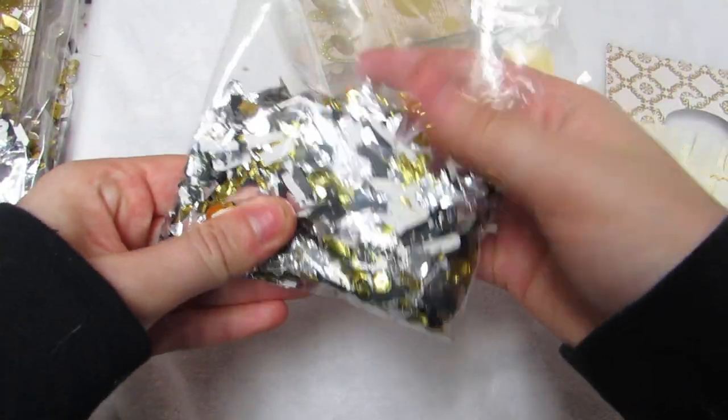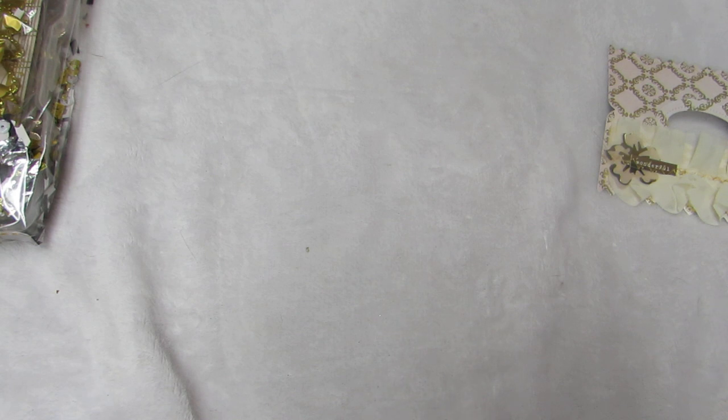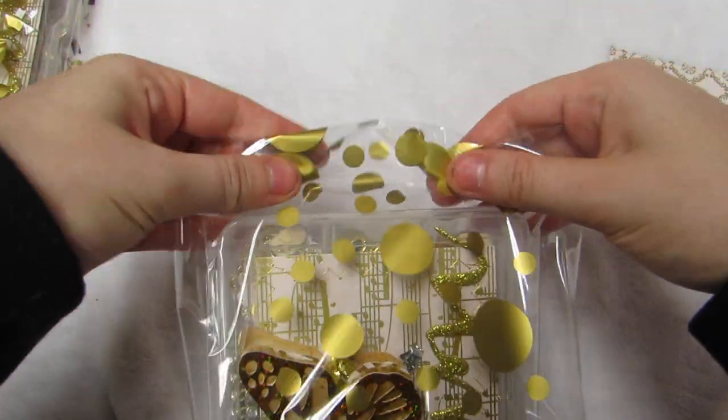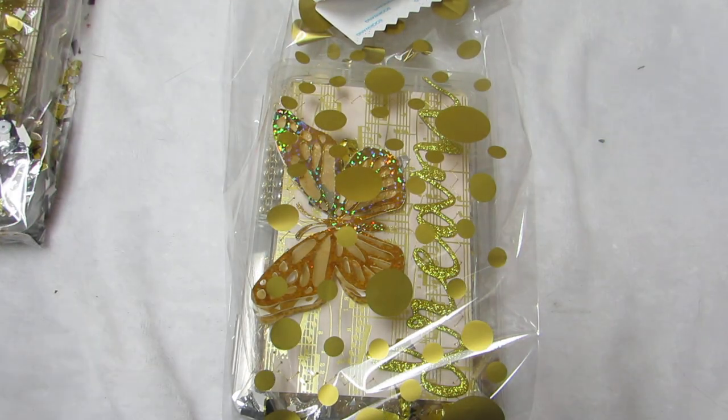Then this is the tinsel mix from Party City - it has white, black, silver, and gold sequins in it. I just sprinkle some in the front and back. I don't have one of my business cards handy, but I quickly flatten this down, curl it up, staple it, take the adhesive off, and plop it on. Let me know what you guys think and I'll talk to y'all soon!